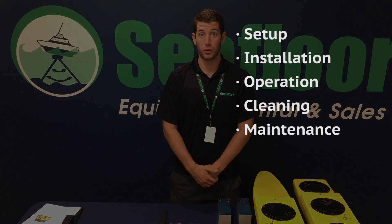Hi, my name is Ryan Winger with Seafloor Systems. Today we are going to be discussing our Hydrone remote-controlled vehicle. We'll be looking at the user manual, the setup, installation, and what it takes to operate this remote-controlled vehicle.